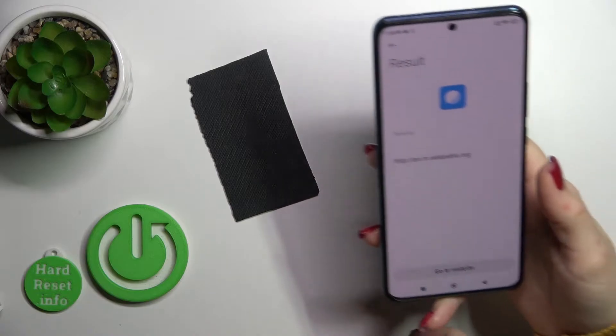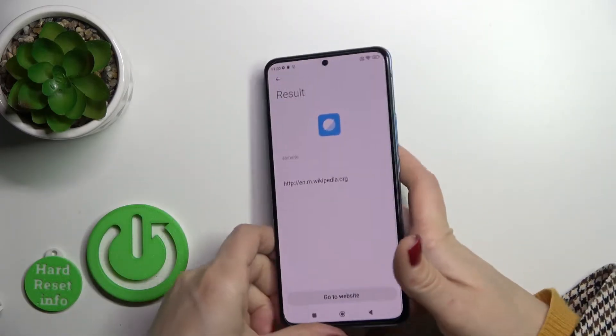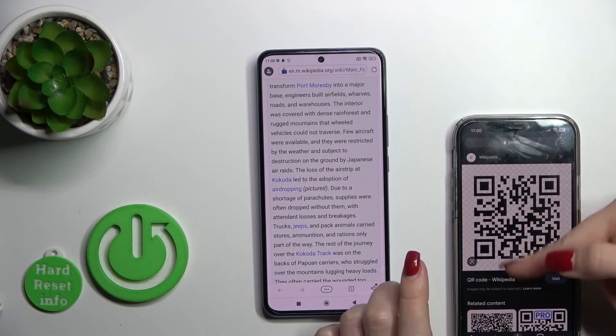Just wait a second, and now we can see the result here. This is the link of our QR code — just click here to go to it, and we can see that this is a Wikipedia article.